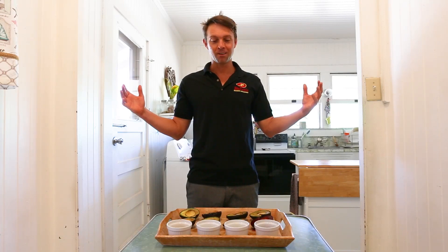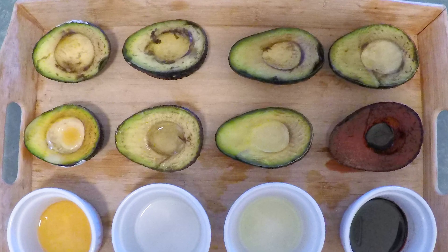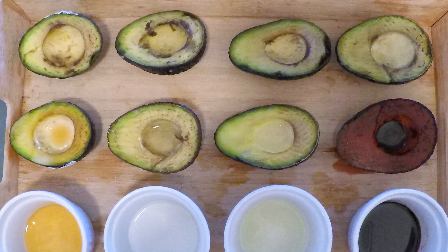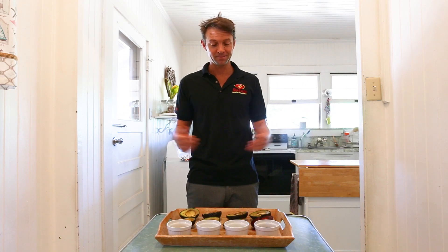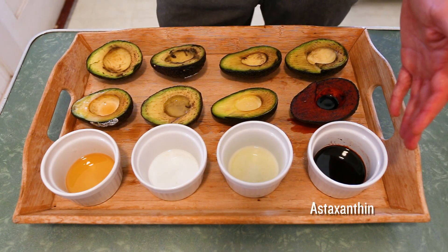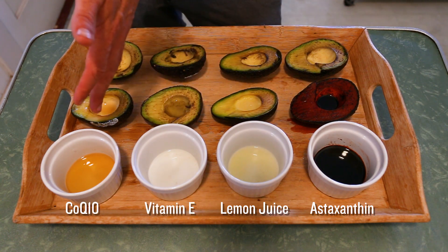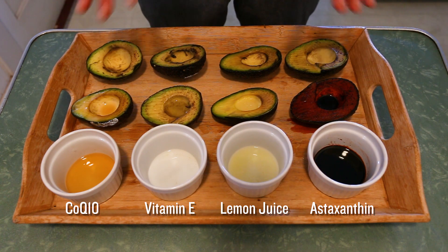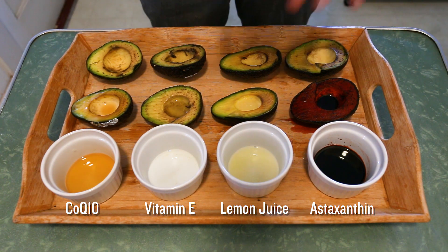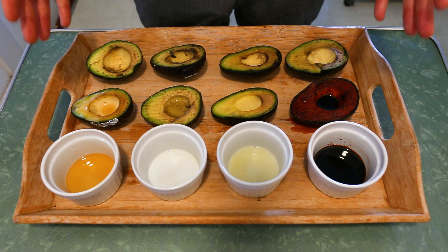Hey guys, here we are 20 hours later into the process. We've seen some great oxidation on our avocados. We're going to get some overview shots of our avocados and then we're going to clean them off and take a deeper dive to see which antioxidant actually did the best. We got astaxanthin, lemon juice, vitamin E oil, and CoQ10. The avocados on this side obviously don't have anything on them, so they are fully oxidized with no protection. We're going to clean them off and cut them in half to really see which antioxidant protected the avocado the most.